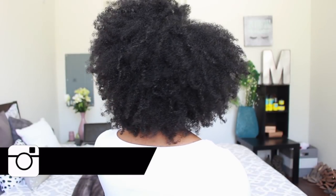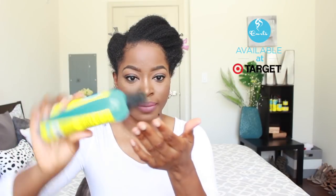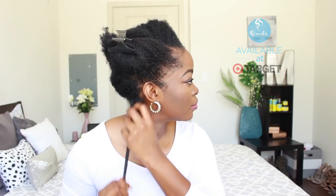I have been loving the Curls products — the Blueberry Bliss line is simply amazing. I have been using that a great deal this summer. In this video I'm going to be showing you how I use the curl control jelly to achieve a perm rod set that produces more of the tapered cut look, which is perfect for short to medium hair.